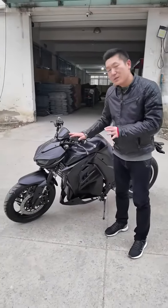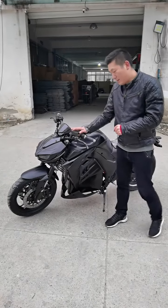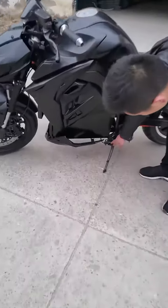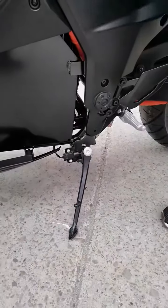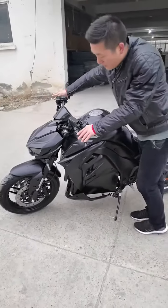This is based on a gasoline motorcycle model — the Kawasaki Z17 — and we have converted it to electric. Here we also have the device for the sidestand switch, which is for safety. Okay, let's have a try.